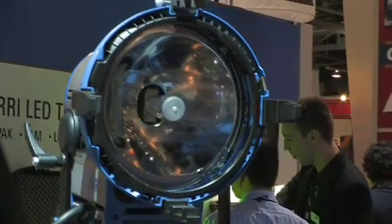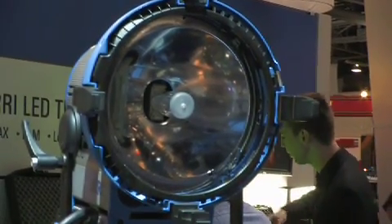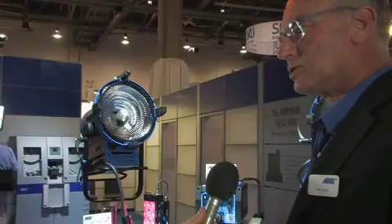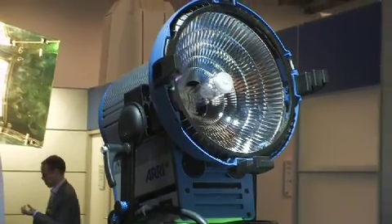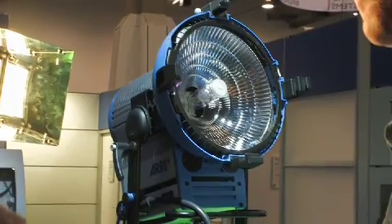We offer this in two different optical systems. The first is a traditional PAR system that still uses the PAR lenses, as we have here. The second uses an open-face fixture, which is very popular — as we've established with our larger unit using the Arri Max philosophy — and we call this the M18. So the same lamp, the same ballast, but two different optical systems available in two different fixtures.